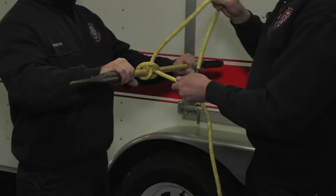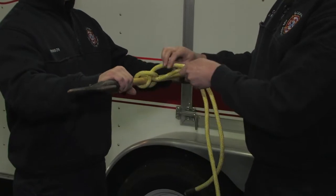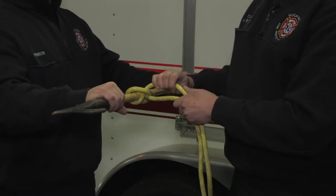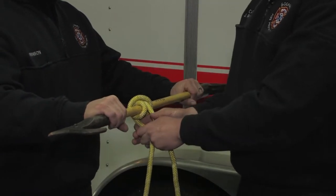Now to put a safety in it, we don't need to come back on top. If you come back on top, that's going to open that hitch up and it's going to let everything loose inside the hitch. The point of the clove hitch is to keep everything nice and tight, especially when we're using it for rescue purposes.